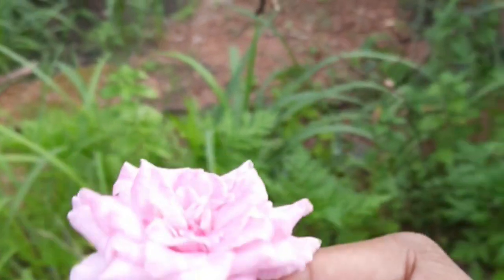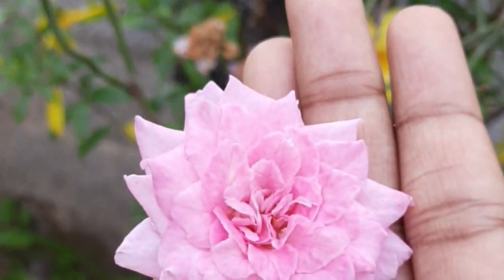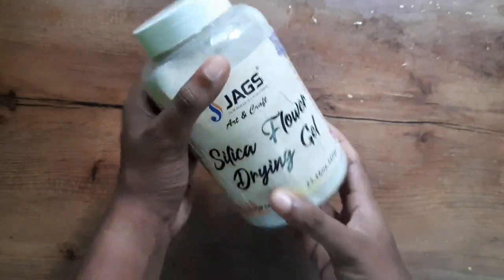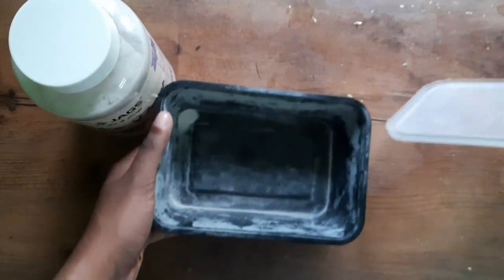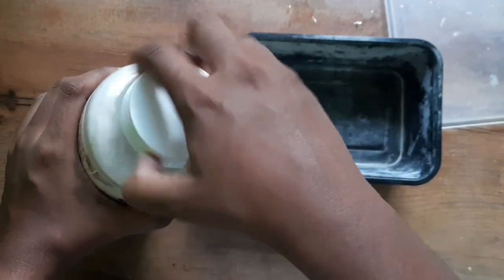We are going to make a dry color. We are going to use silica gel — this is a small size. We are going to use a plastic box. We are going to make a box in our house.